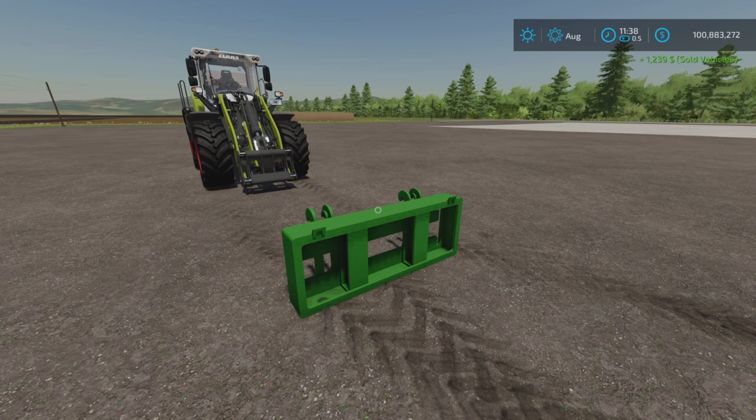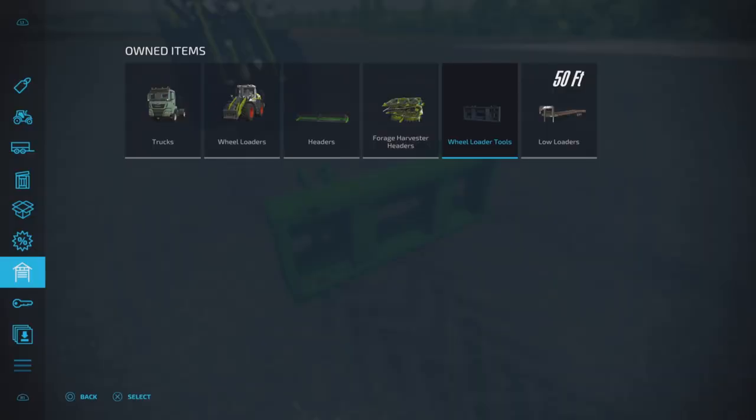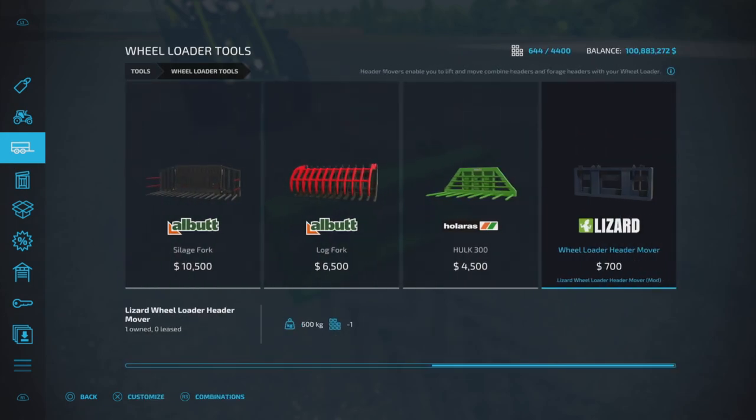Hello everyone, Loony Farm Guy here with a new mod test for Thursday, September 29th. This is the Lizard Wheel Loader Header Mover by Solar Guy Modding — 0.36 megabytes to download, one slot on console. Let's find it: it's under Wheel Loader Tools, and this little fella is the Wheel Loader Header Mover. You can probably guess what it's for already.